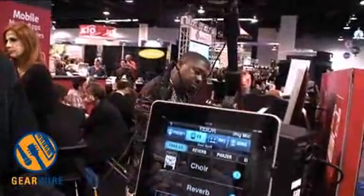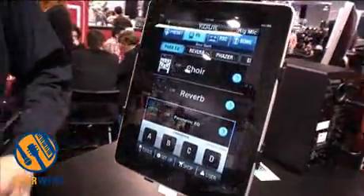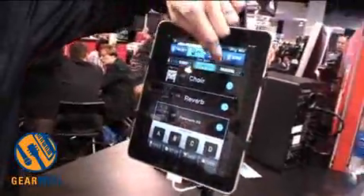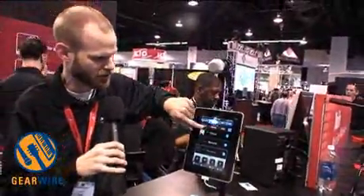What we're showcasing with the application you're looking at is called Vocalive. It's a new application that's going to be out before the end of quarter one. It's a vocal enhancement suite that offers you pitch correction, doubling of your voice, chorus, delays, reverb, compression, and EQ.